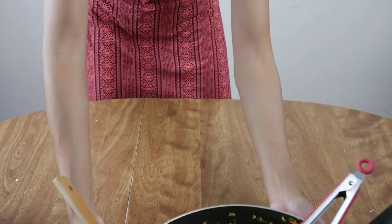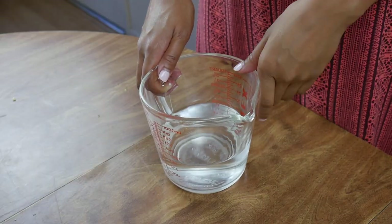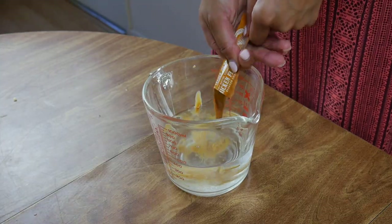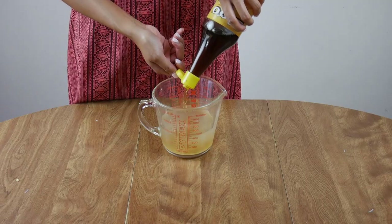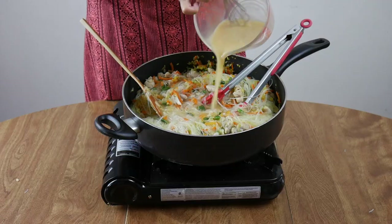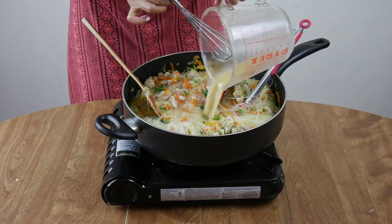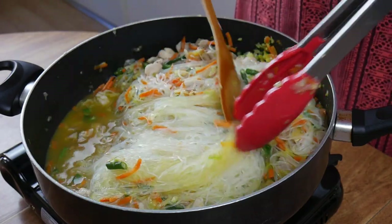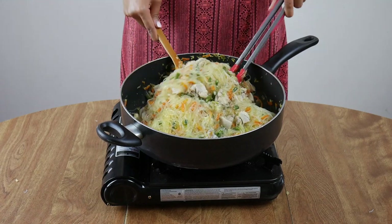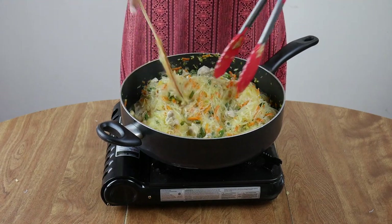Set that aside so we can make the broth. Create a sauce mixture with two cups of water and four chicken broth packets. Top it off with another tablespoon of fish sauce, then whisk it all up. More liquid makes pancit taste really yummy and juicy, so don't skimp on it — but don't add so much that it turns into a noodle soup either.